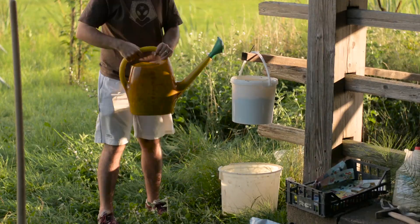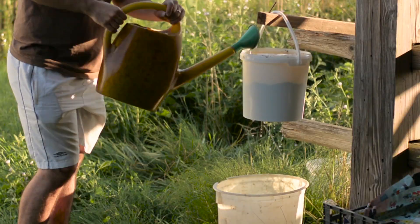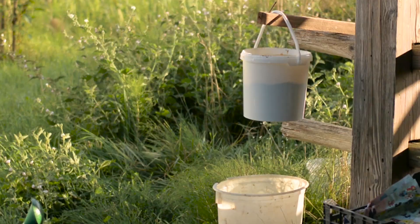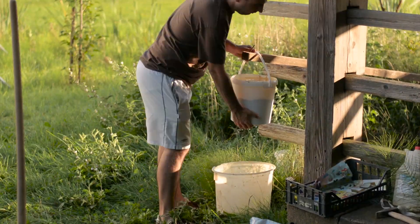I didn't think it could get worse, but it did. With the sand I assume all the little pores were clogged, because after 5 minutes the bucket was still full. I needed to stop the test because I didn't have time all night to stand there and wait, so I emptied the bucket and continued to my final contestant.